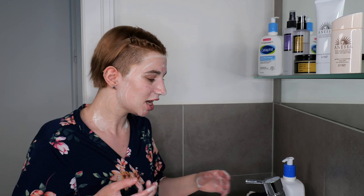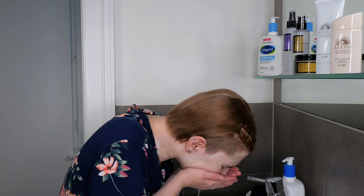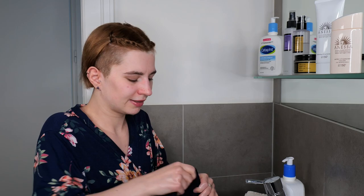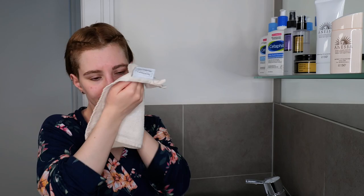In case you have trouble removing the cleanser properly and feel like there's still some residue left, you can use a fresh soft washcloth that you've wet — this can help gently remove the cleanser from the skin. Once done, take a fresh towel and pat the skin dry.